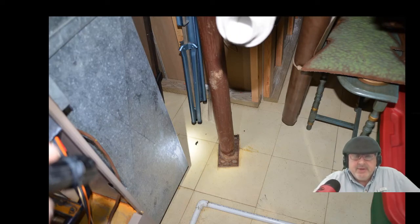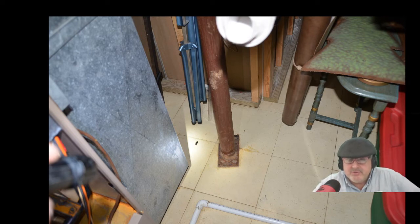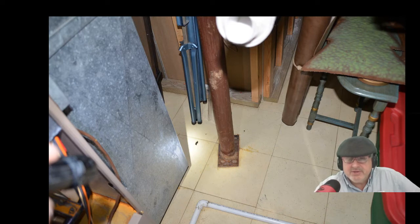People will put columns in when homes deflect and aren't level. They'll add columns between other rusted ones — that's fine, everything helps. But this one has no footer. I've inspected 18,000 homes and rarely seen a bad column installation crack through a floor, but it can happen. You don't want to do it this way unless you know there's at least four inches of concrete. Here they just put it on a piece of wood. The problem is this old house has no vapor barrier, and with hydrostatic pressure from tree roots plugging drain lines, moisture gets pushed up through the concrete and will rot out that piece of wood.